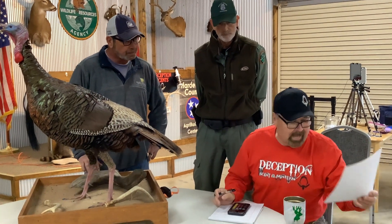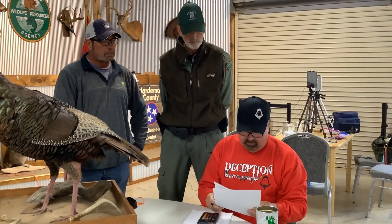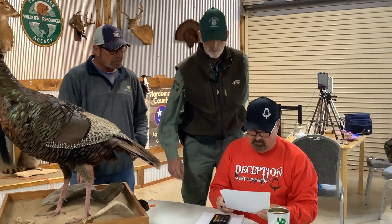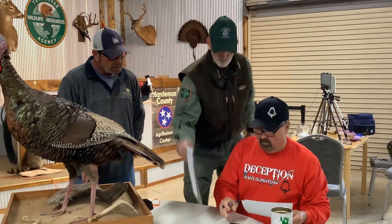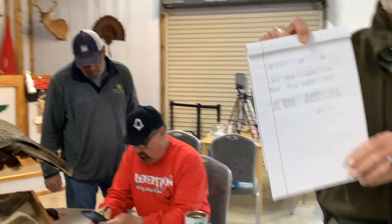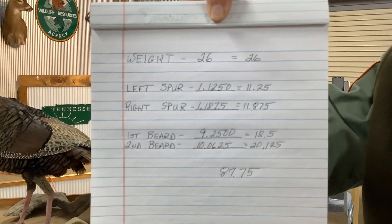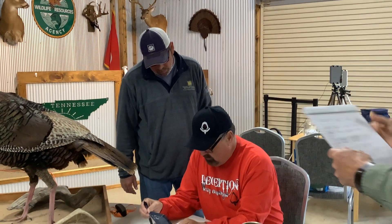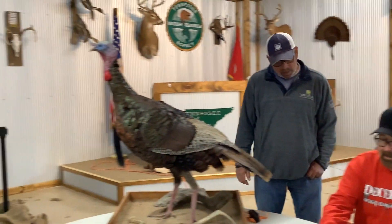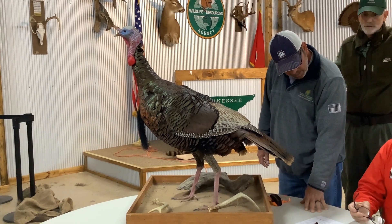Just to give you a little idea on that score, let's look at the record books. Greg killed this one in Wayne County — Wayne County has some huge birds. That's a nice bird and it's a big bird.